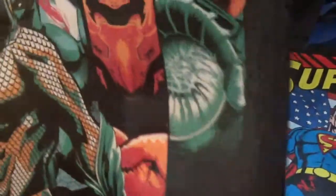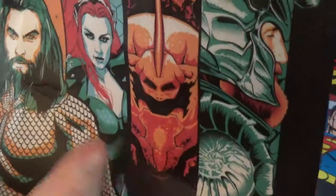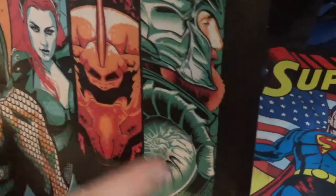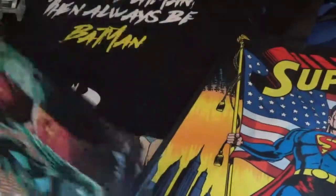And then I saw the Aquaman one, which has all the characters from the new movie, of course. And it's Mera's dad — I can't remember his name. These are the different seven seas. And on the side it says 'Unite the Kingdoms.' So this is pretty cool.